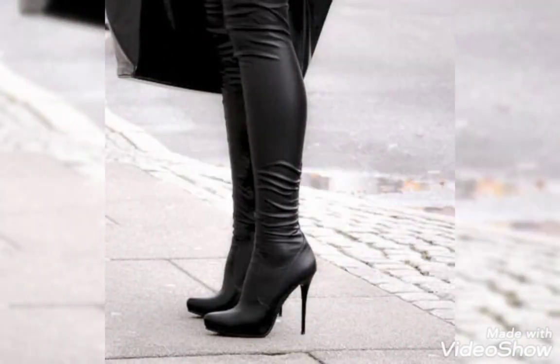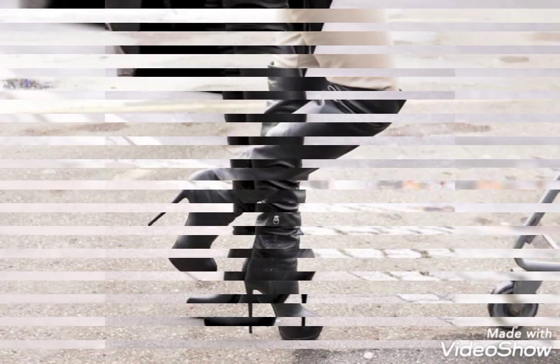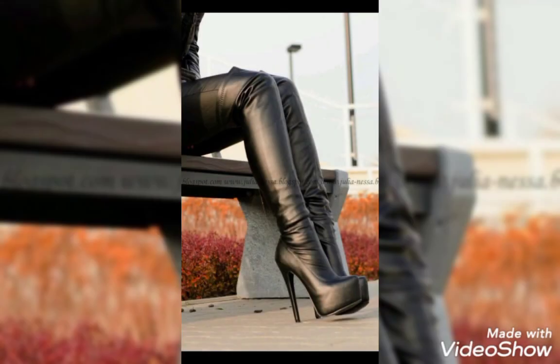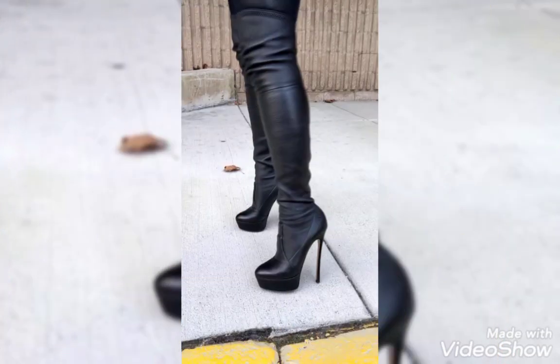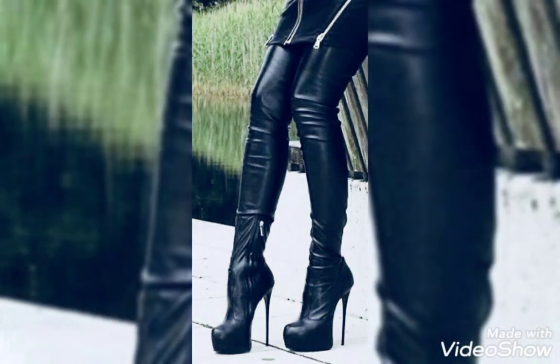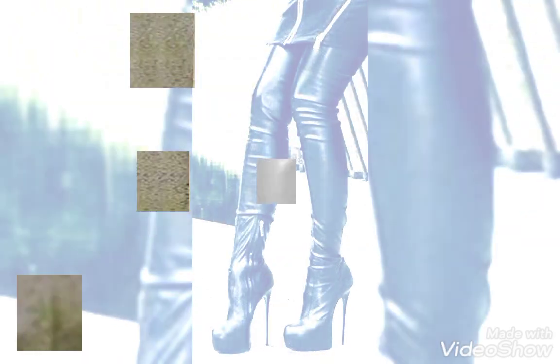Today I'm showing you the most amazing and stylish collection of long leather over-the-knee thigh-high boots. I'm sure you'll really love them. As you can see, all these designs of long leather over-the-knee thigh-high boots are so amazing and stylish. There is a lot of variety in different designs and styles.